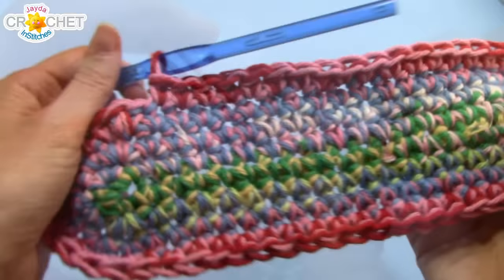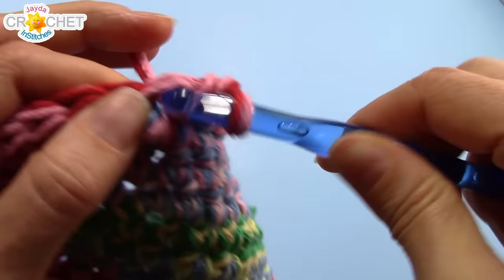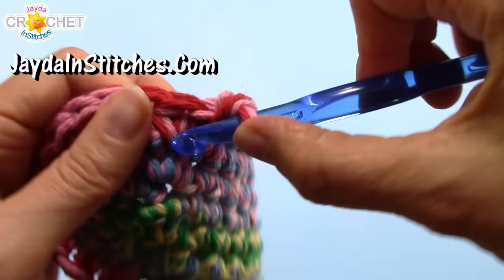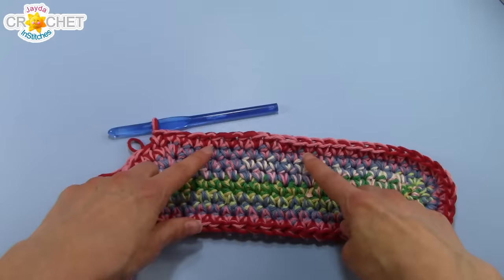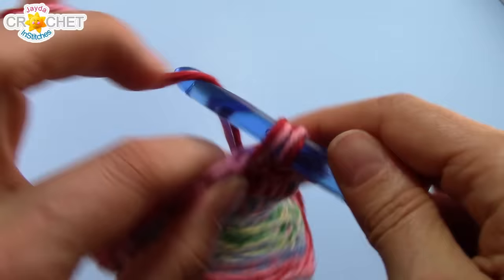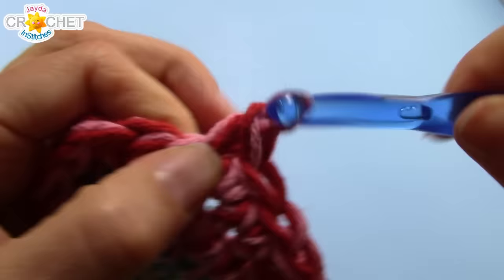That essentially finishes the bottom part of our bag and I absolutely love how this is looking already - it is so pretty! Here comes the easy part: there's no more increasing. All you're going to do is single crochet into every stitch all the way around, pretty much forever, until the bag is as tall as you want it to be. If you're concerned about losing track of which side you started on, you can mark the beginning with a safety pin. But it really doesn't make a big difference because we're just doing so many single crochets that both ends of your bag are going to be pretty much even when you're finished anyway.